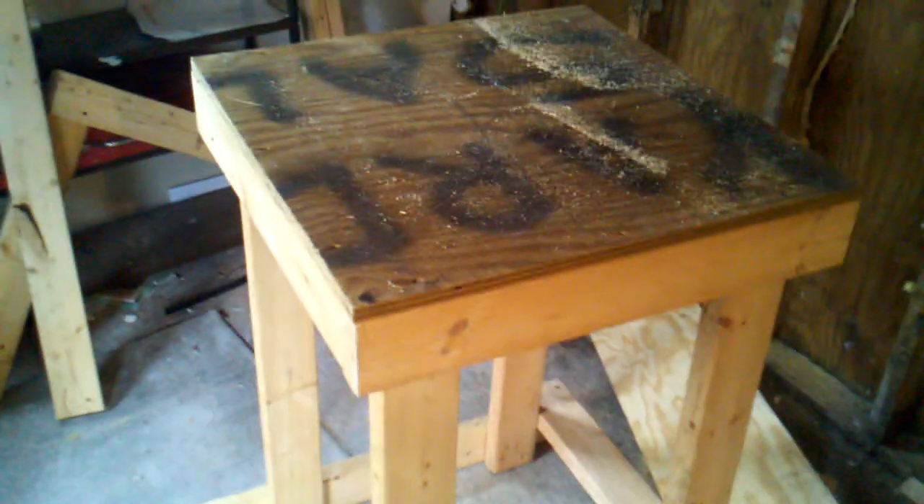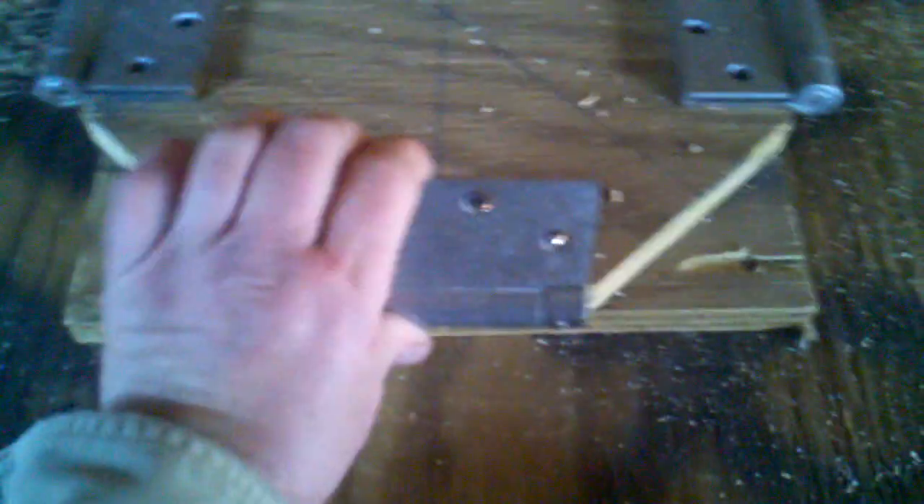One other thing I wanted to go over is this stand I built — it's a stand that I'm going to use for screen printing. This mounts on top, and these are spring-loaded hinges. They're adjustable. The concept behind this is that a 1x6 will be screwed on there, and then the screen print screen will go on that.